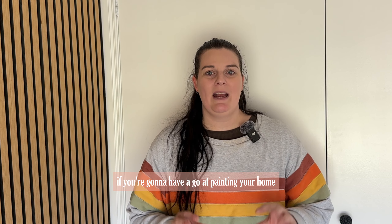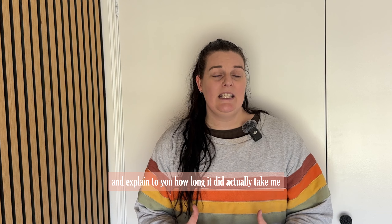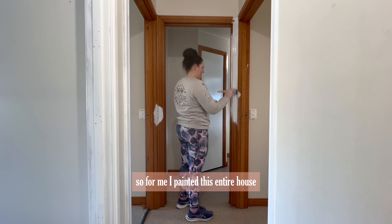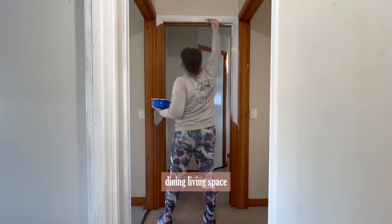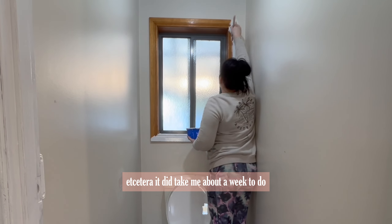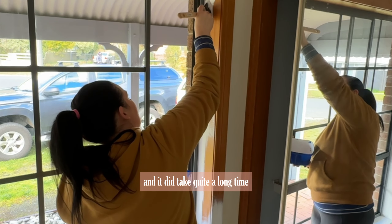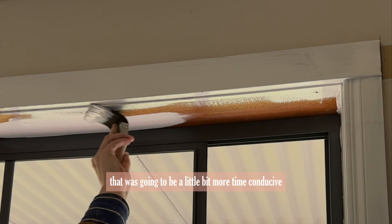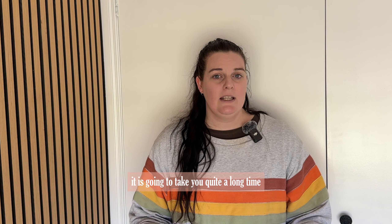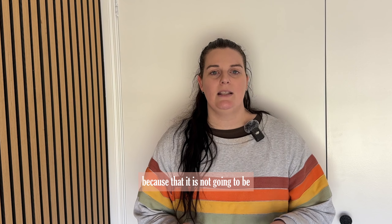If you're going to have a go at painting your home — all of your window frames, wooden trim, and doors — I want you to be mindful of how long that is going to take. For me, painting this entire three-bedroom home with a kitchen, dining, living space, laundry, and two bathrooms took about a week working pretty much full-time. I painted three coats of paint and one coat of primer, which is quite a long time. I could have done it in a more time-efficient way, but I personally really enjoy the process of painting so it didn't feel very laborious. Just be aware it is going to take quite a long time, and don't go into it expecting it to be a quick and easy job.